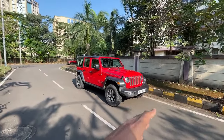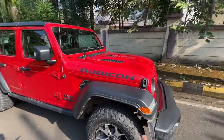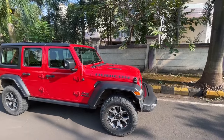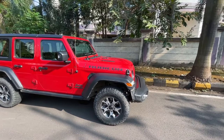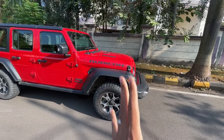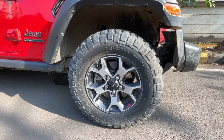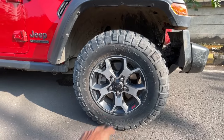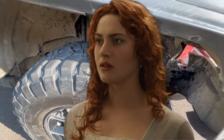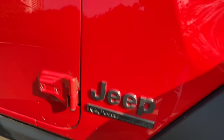Many people compare the Wrangler with the Thar — trust me, the Wrangler has things the Thar can never get. The fender on the Rubicon model is actually very big and tall; the reason is simple — Jeep knows people are going to put bigger wheels on it, so the fender has been positioned high up. The tire size is massive: 255/75 R17s — off-road specific tires. You can see the tread on them, and that's why you get a lot of road noise on the inside. It says Jeep Wrangler right there.